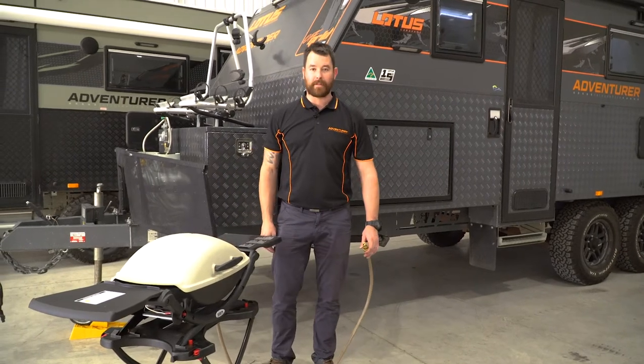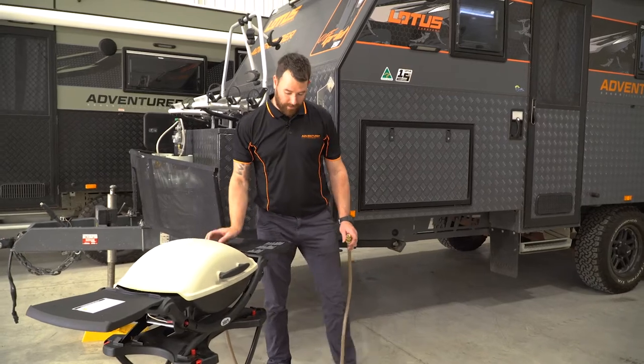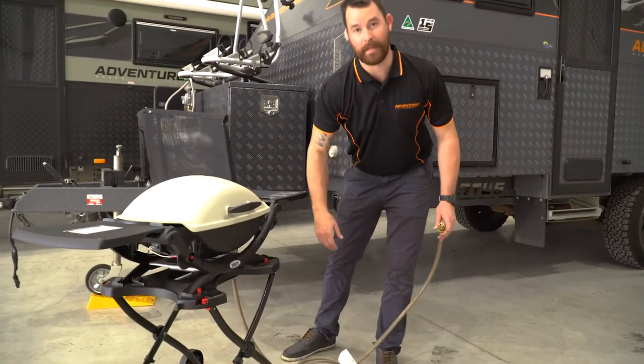Hey guys, Dean here from Adventure Leisure Hire. If you've hired a Weber Q with the van, make sure you've got the red tabs in place on the stand.